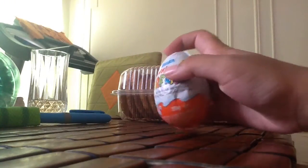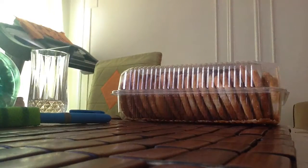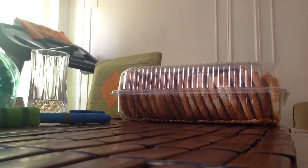Okay, so here I got Kinder Surprise Eggs. You see right here? Kinder Surprise Eggs. I'm going to open them up and see what comes inside. Because outside is chocolate.